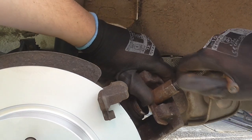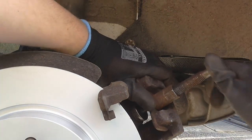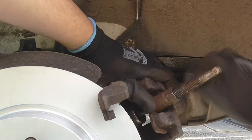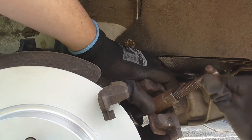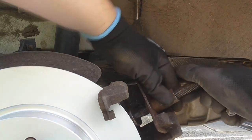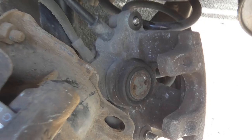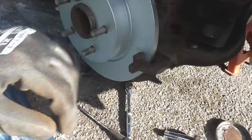I can push the piston back by twisting it back in, because it's on a big threaded shaft. What this is doing is squashing the fluid back up the pipes and into the reservoir in the engine bay — that's the reason we took the cover off and put the ring of paper around it to stop any leaks. The piston is now all the way back, which means we can grease up where the pads sit, put the new pads in, and put the caliper back on, tighten up the bolts, and we're done on this side.